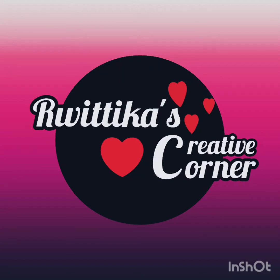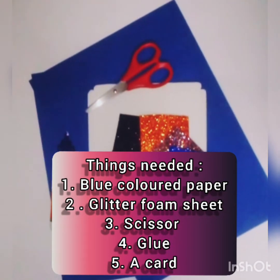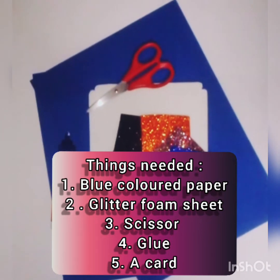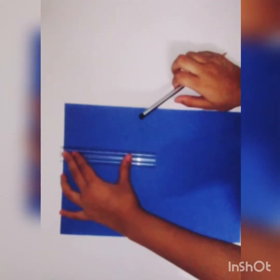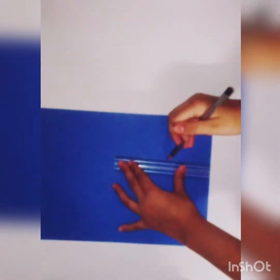Hello everyone, welcome to my channel! Today I'm going to show you how to make a 3D peacock pop-up card. For this you will be needing a blue colored paper, some glitter foam sheet, a pair of scissors, some glue, and a card.